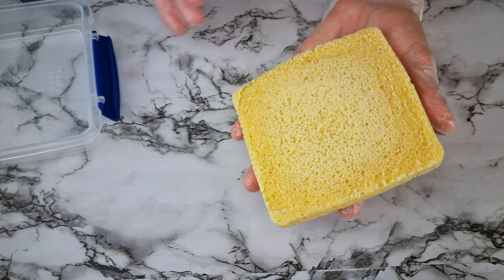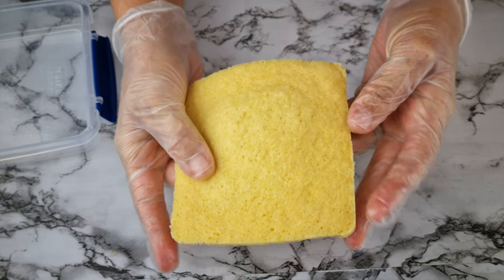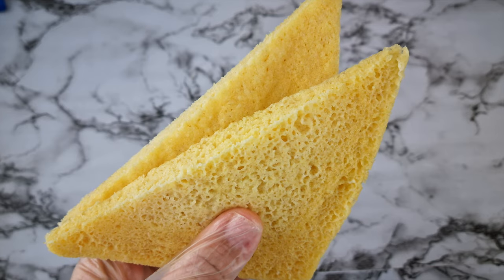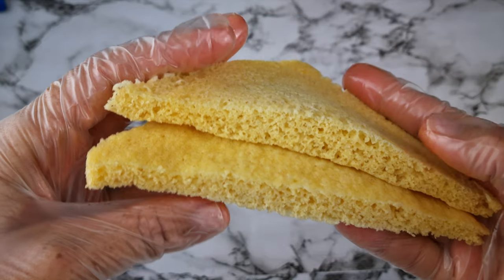I let it cool because I'm going to cut it in half so you can see the middle. It's slightly thicker and lighter in the middle but I don't mind that since the texture is even throughout the bread.